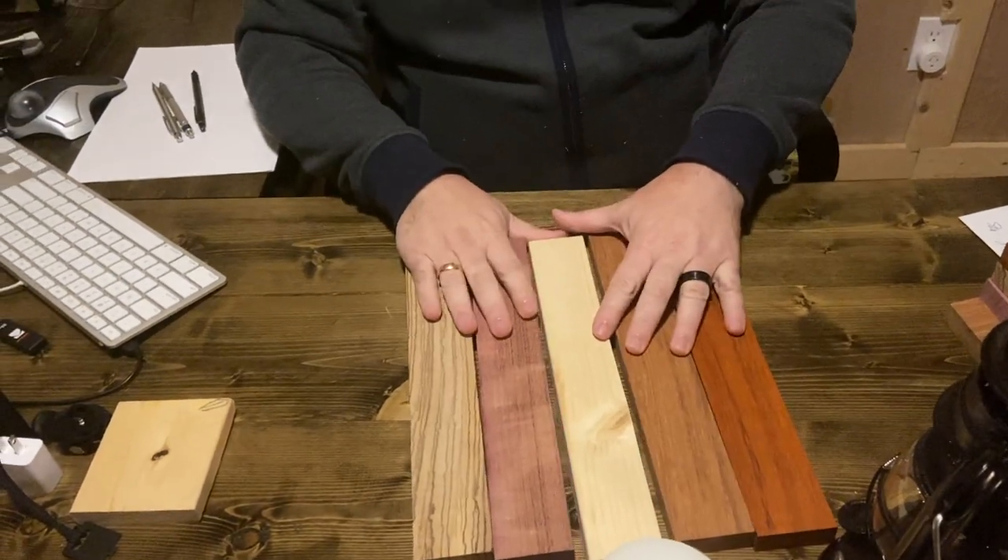So, when you should use hardwood and when you should use softwood: if you are now starting out as a beginner woodworker, stick with softwood. First of all, it is much cheaper — especially now with the crazy wood prices. Those are called exotic woods. I mean, you're looking at probably a lot of money worth of wood on my desk.